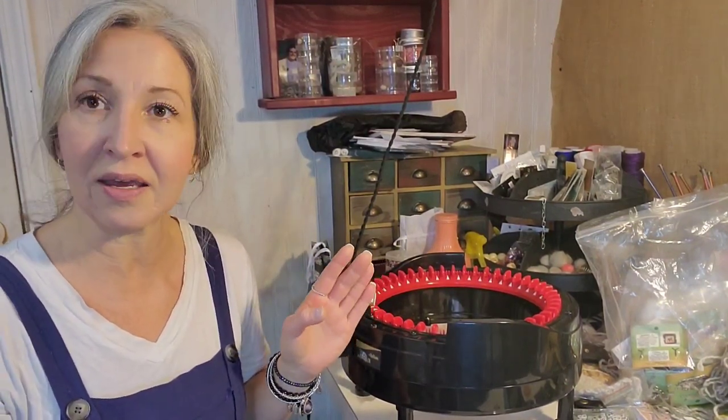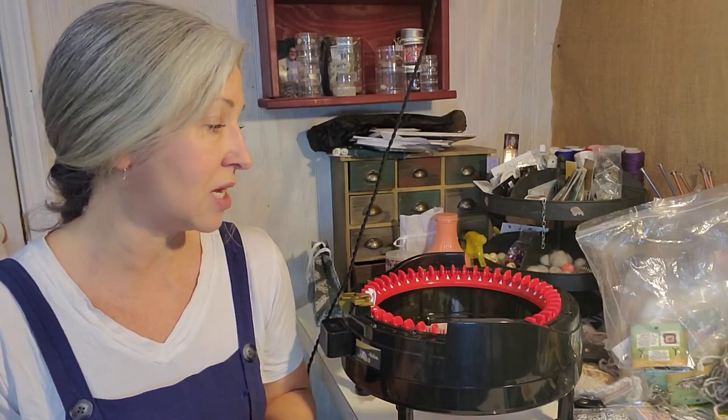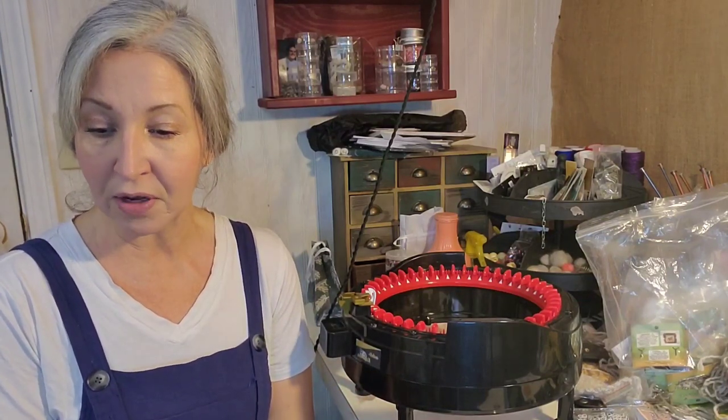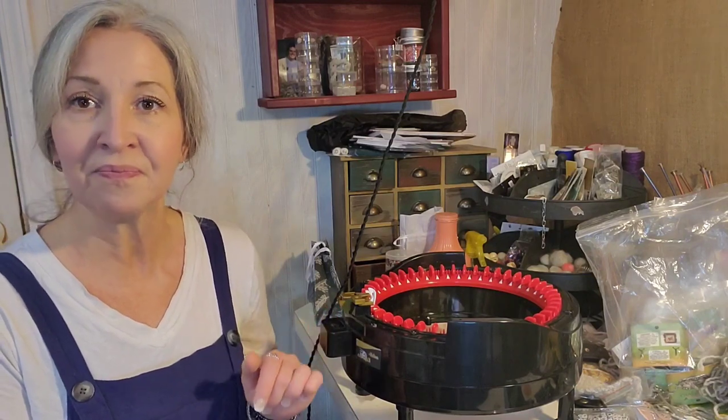I wanted to talk about these machines because I am a hand spinner and I raise rabbits, and just those two things alone take up a ton of time. I love to knit and crochet and spin, so to get the fiber off the rabbits, groom them weekly, spin yarn, and then create product takes a lot of time. This machine cuts down some of that time. I am slowly filling up my shop — my website is up and running at www.tailspinfarm.com — and to get products out sometimes I need a little help, and that's where this machine comes in handy.